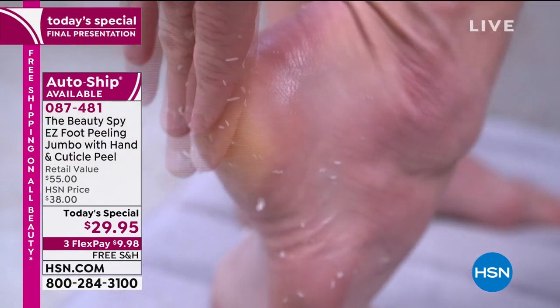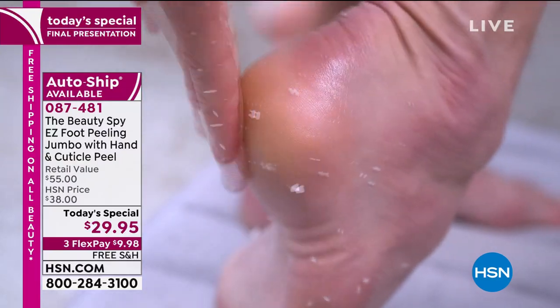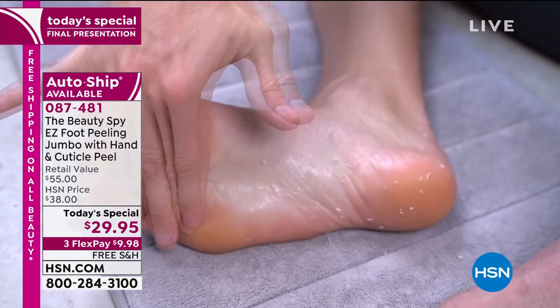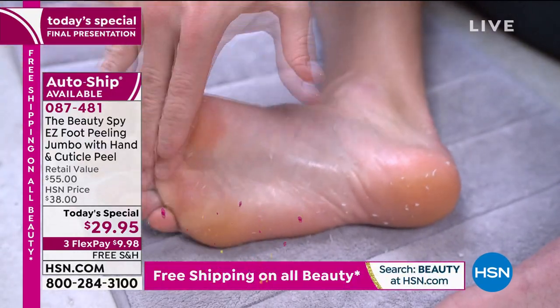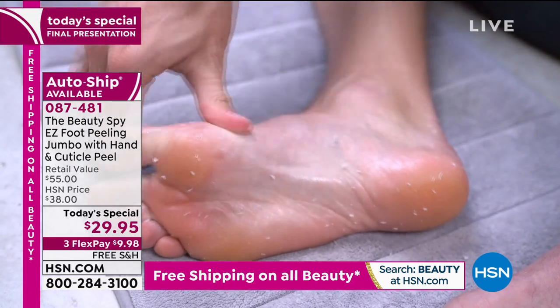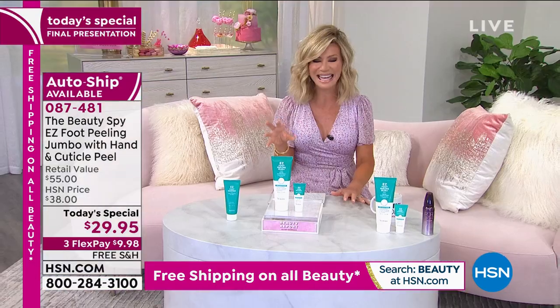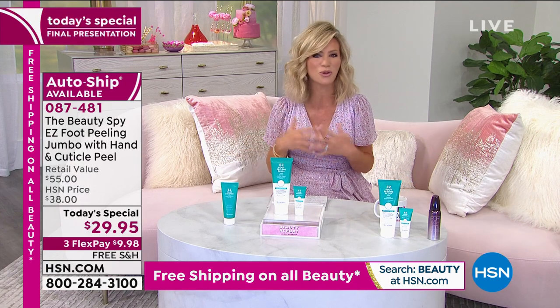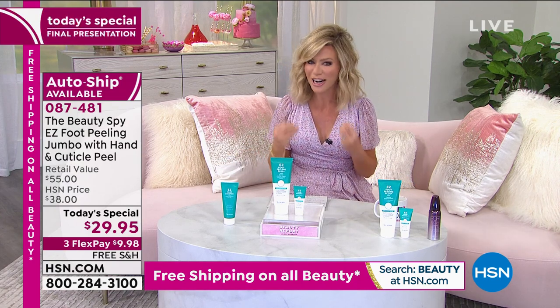Easy Foot Peeling was born. You put this on — it comes out like a cream. You rub it into your feet, or anywhere you want to remove dead skin from the neck down. You start to see these little balls of dead skin forming all over your feet. That's the dead skin you want to get off to have soft, smooth, beautifully polished feet that are hydrated as well.